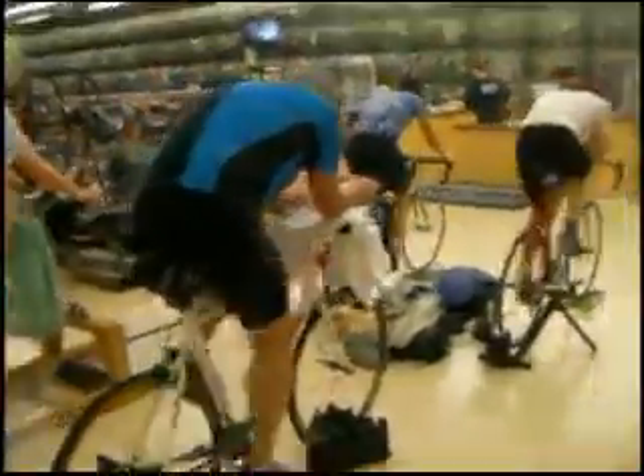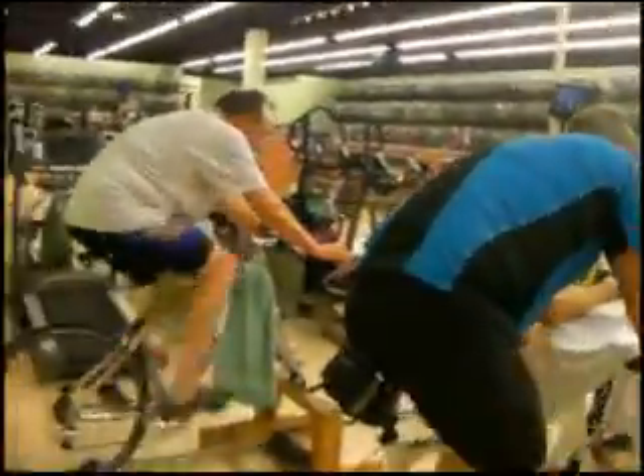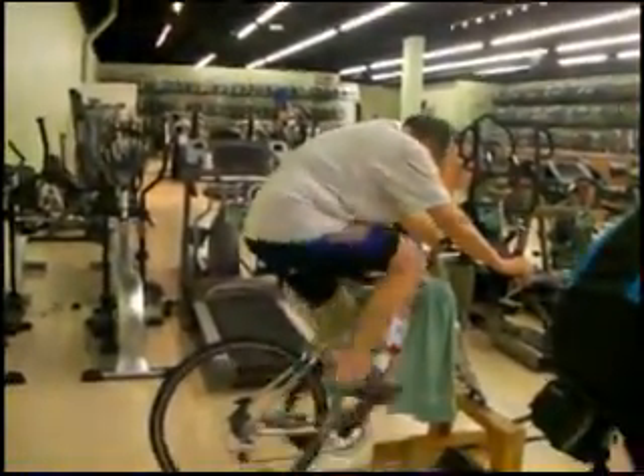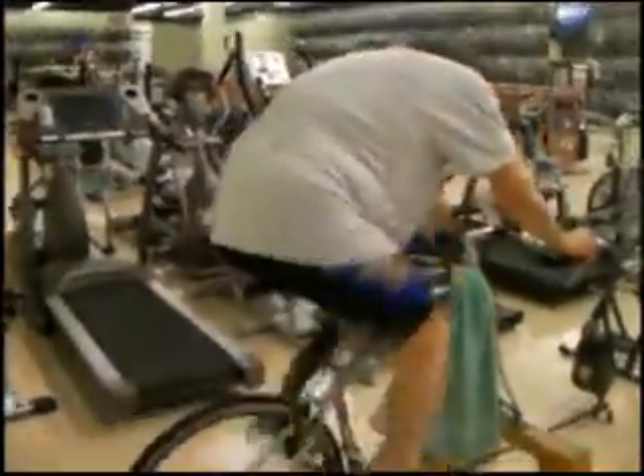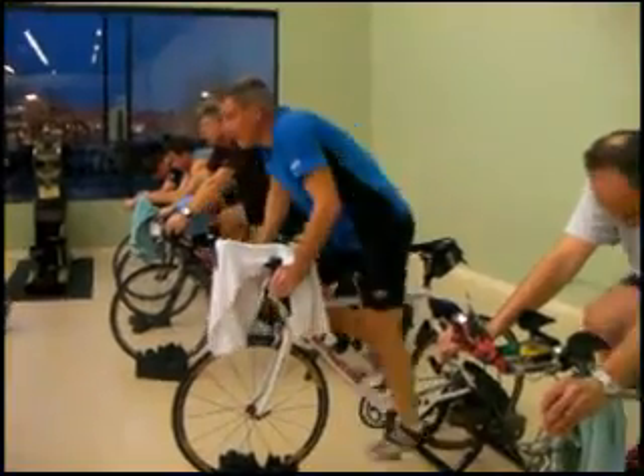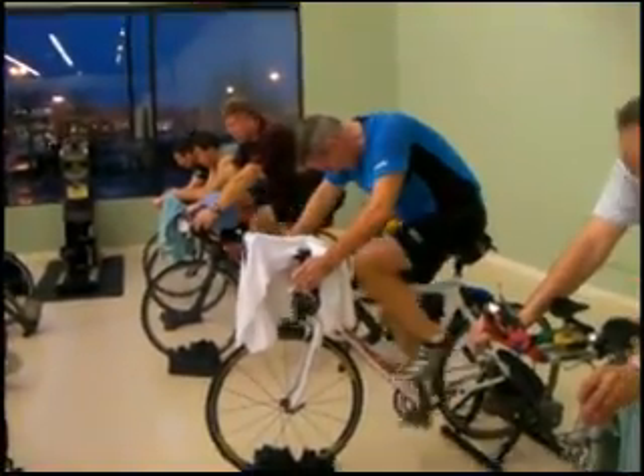If you want to switch your gears, we're at a minute now — maybe change it up a little bit. Looking good, guys. Almost halfway through it.